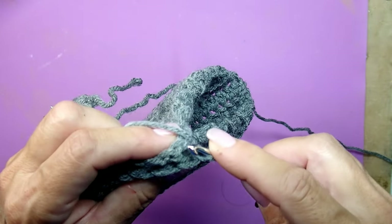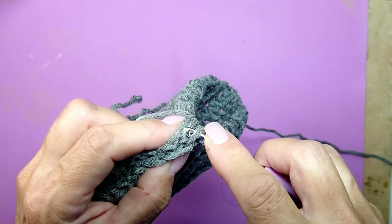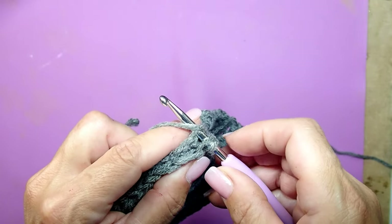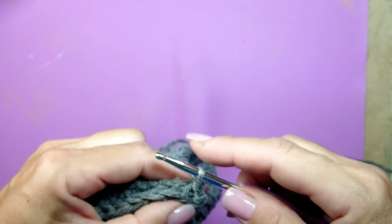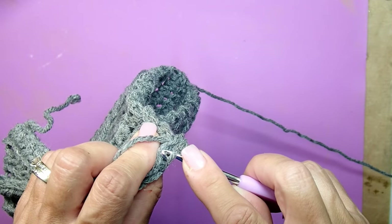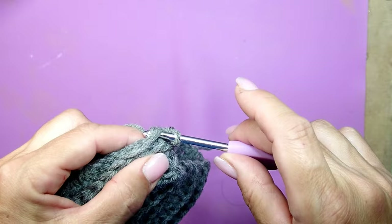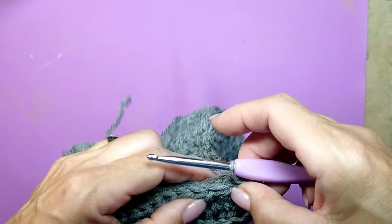Put those two pieces together — you'll see there's an inside and an outside chain. Go to the bottom outside chain, grab it, go to the top outside chain, and pull the wool through both. We're going to do a slip stitch: bottom outside, top outside, grab your yarn and pull it through your loop.